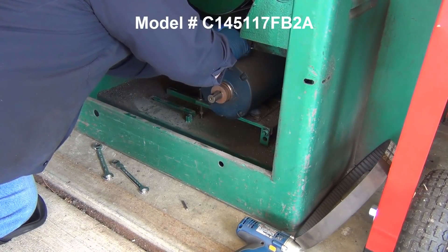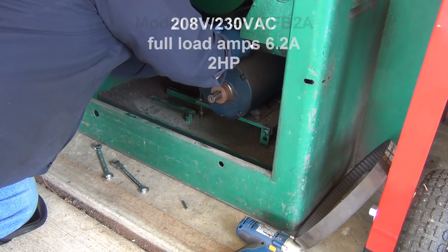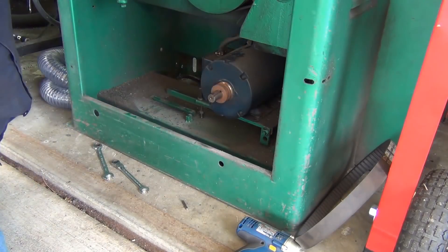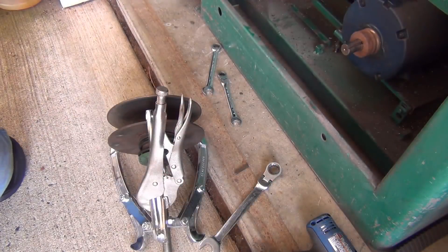The model number is C14511 7FB2A2 8230, full load amp 6.2, horsepower 2. Okay, I'm going to go see if I can find a way to spread these sheaves.